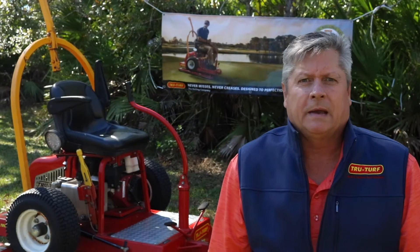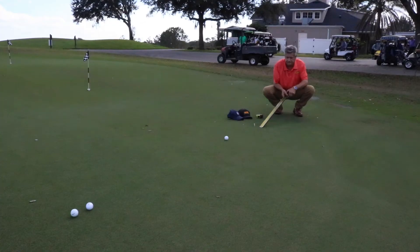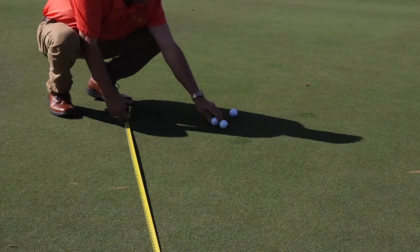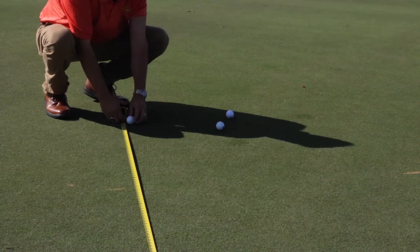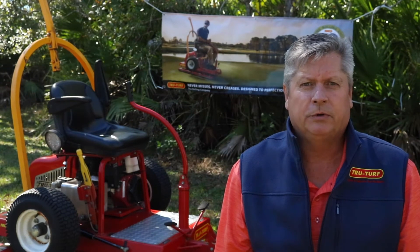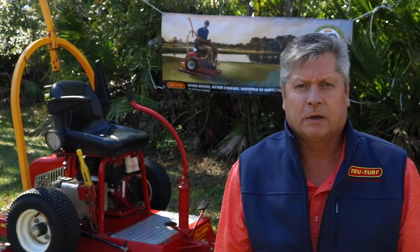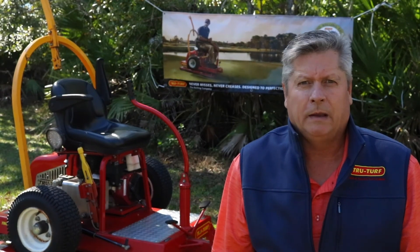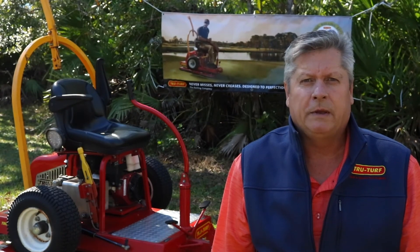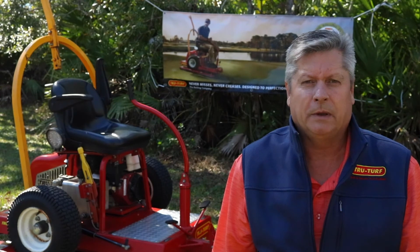We came back at three o'clock this afternoon and re-stimped the green again. After doing the same process we ended up with a ten, so we dropped from ten point two to ten from eight thirty this morning to three o'clock this afternoon. That is one of the reasons why TrueTurf rollers are endorsed by the PGA Tour — because we can maintain green speed throughout the day of a golf tournament.